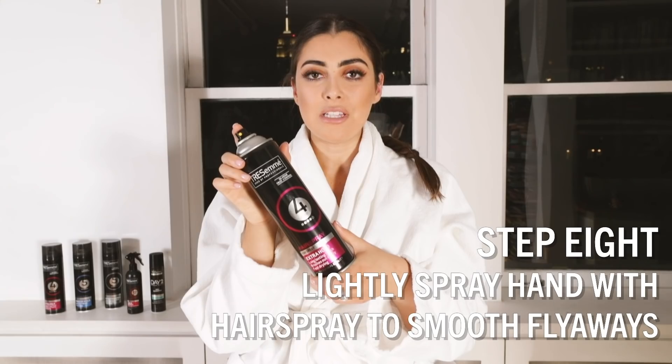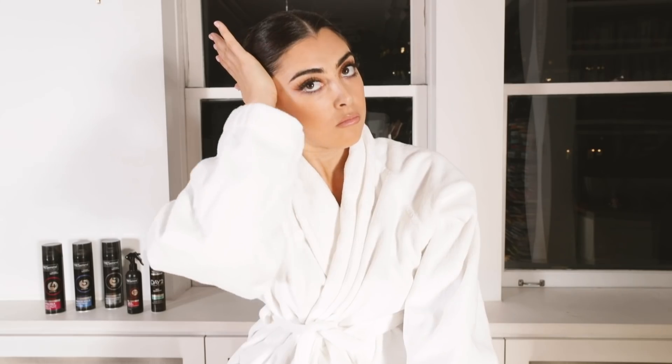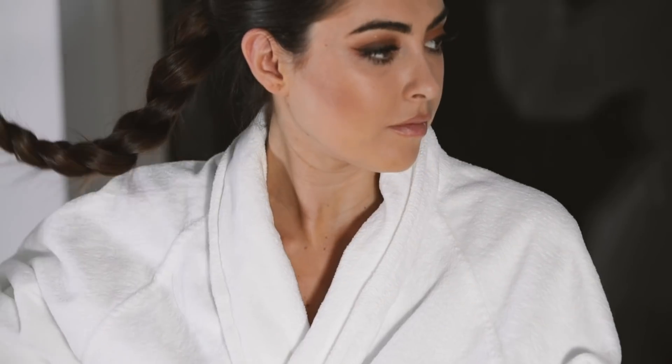Now to finish off, I'm going to spray a little bit of hairspray into my hand and pull back the sides. The reason I'm using hairspray in my hand is so that I can use the warmth from my hand to work in the product.